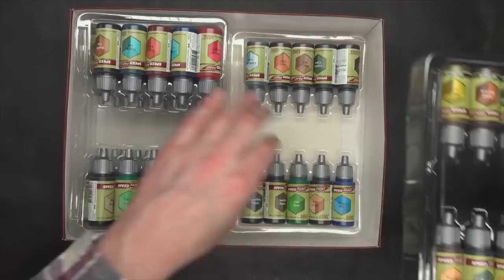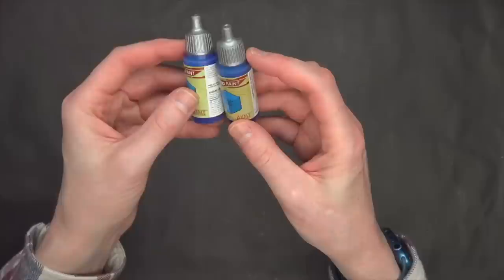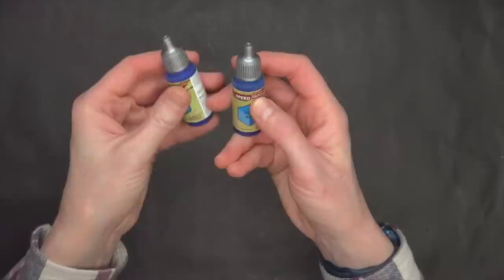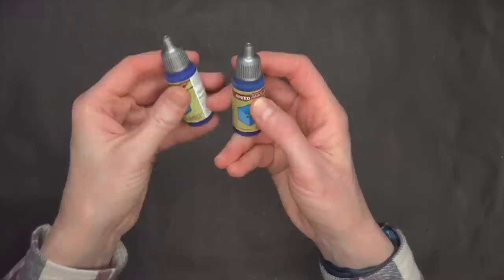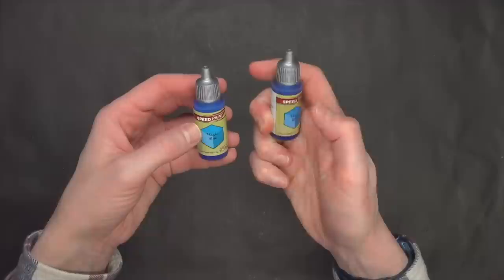As far as the paints themselves go, here's my Magic Blue from this year and here's my Magic Blue from last year from Army Painter. It's really hard to tell them apart — they actually have the same SKU number, WP2014, on both of them. The material is a little bit different between the two, and this one's a little lighter, so I'm able to tell which is the newer SpeedPaint. Other than that, it's really hard to tell, so keep that in mind before you go mixing up your paints.